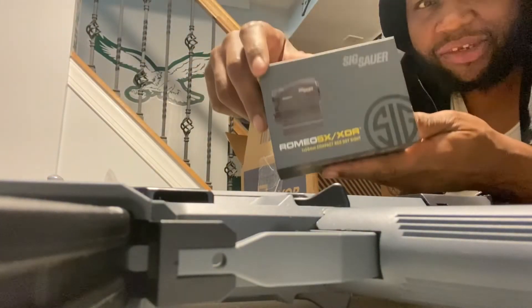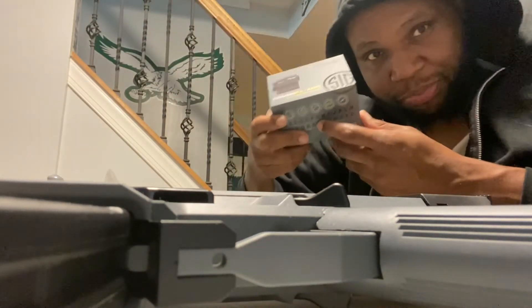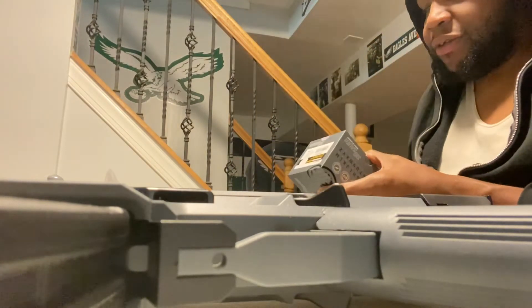This thing came in fast from Optics Planet. This should be an FDE — it better be — so I'll open it right here with you guys. You guys got a guess?